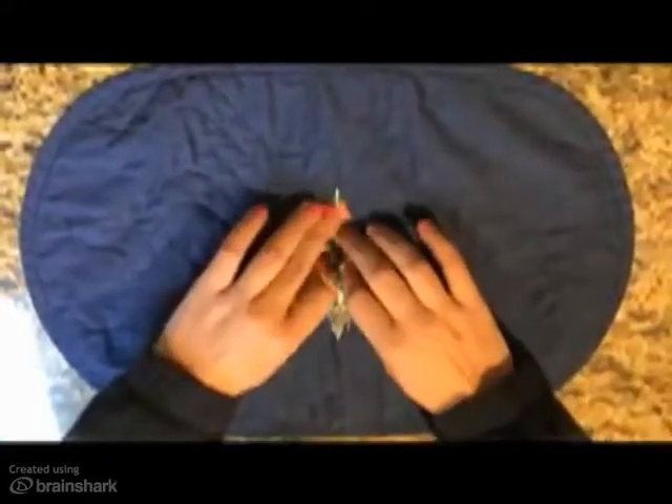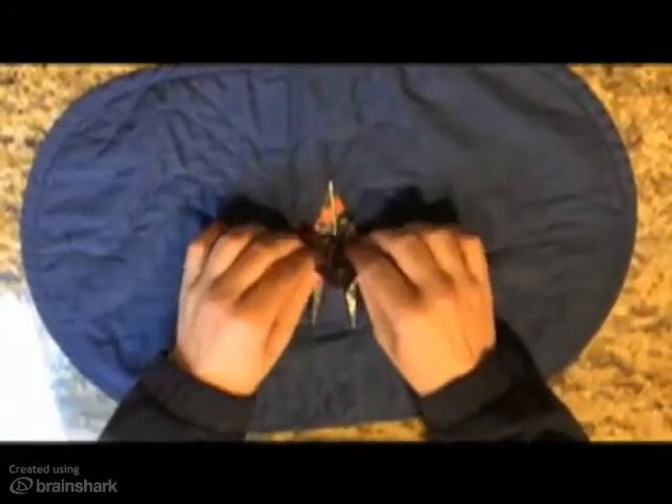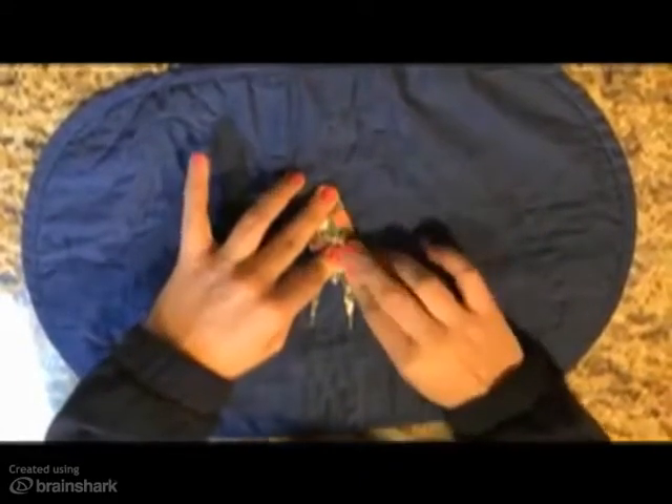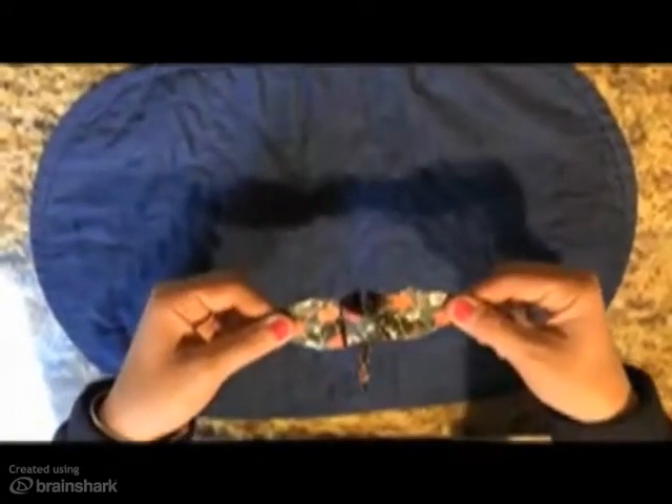Your paper should now look like this. Fold the two large points, which will be the wings of your crane, down on the bird until you see a large pyramid shape appear in the middle. Gently pull the wings to inflate the center of the crane.